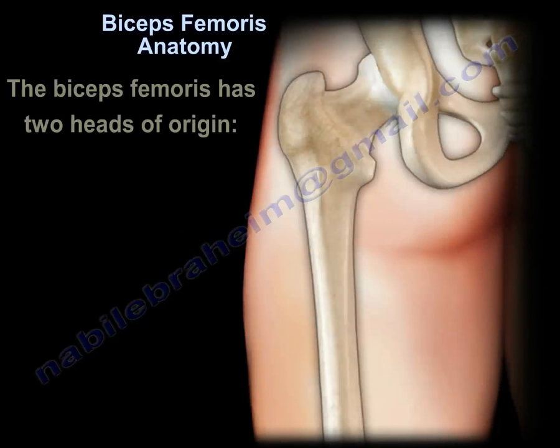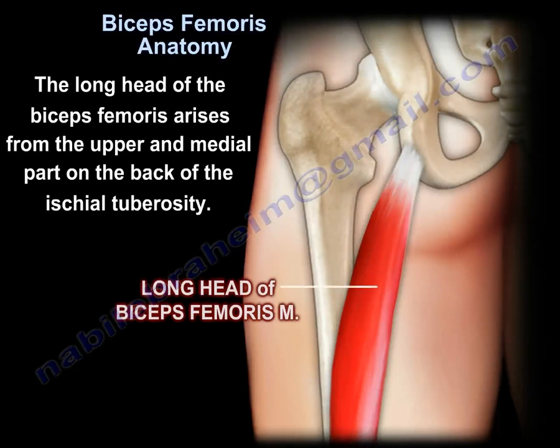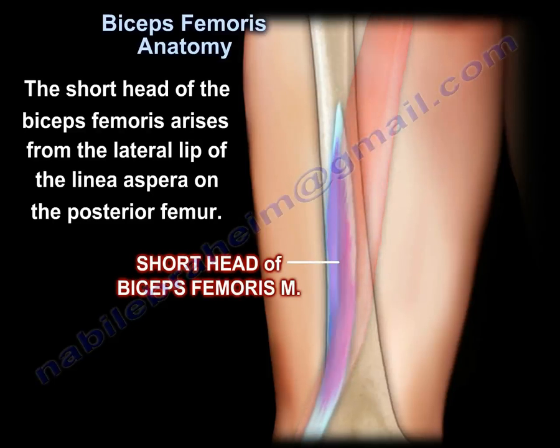The biceps femoris has two heads of origin. The long head of the biceps femoris arises from the upper and medial parts on the back of the ischial tuberosity. The short head of the biceps femoris arises from the lateral lip of the linea aspera on the posterior femur.